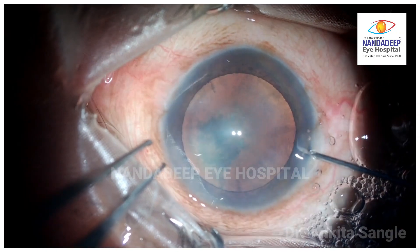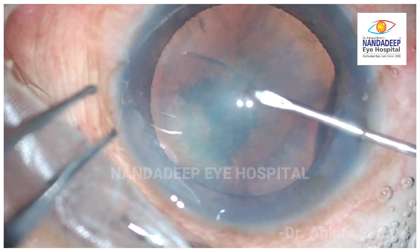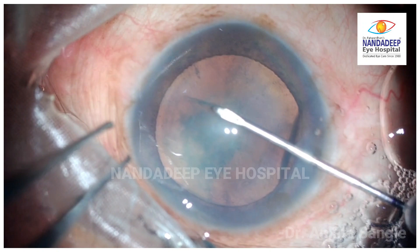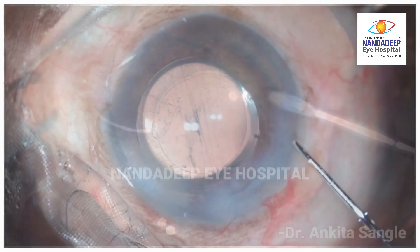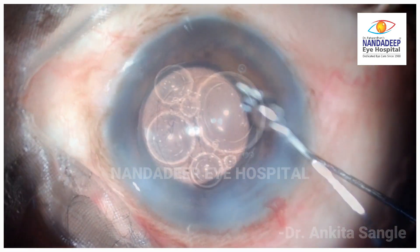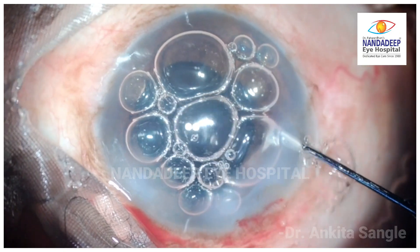Let's look at this please. Here, the surgeon trying to get in the cystitome for capsulorhexis accidentally touches the cornea and detaches the Desmet Membrane. The cataract surgery is carried out in a well-controlled manner avoiding the area of detachment, ultimately securing it with a tight air bubble.